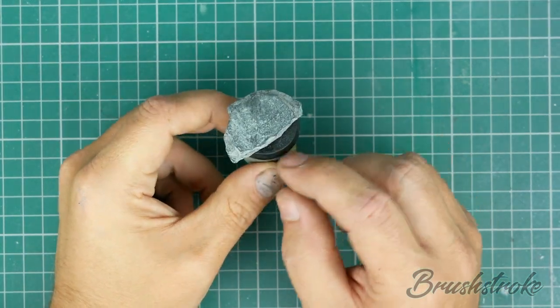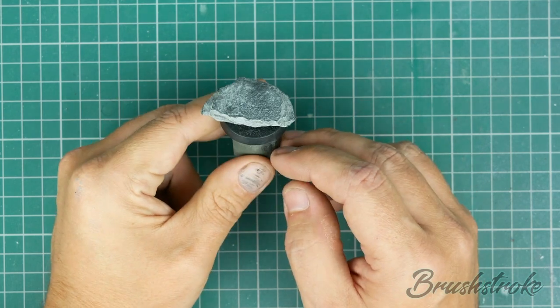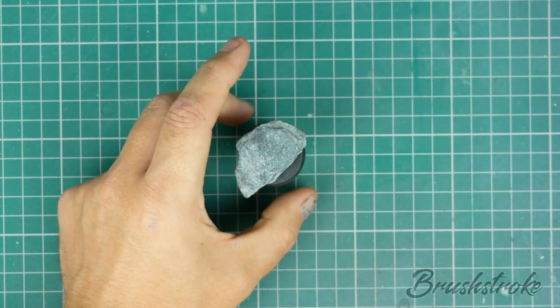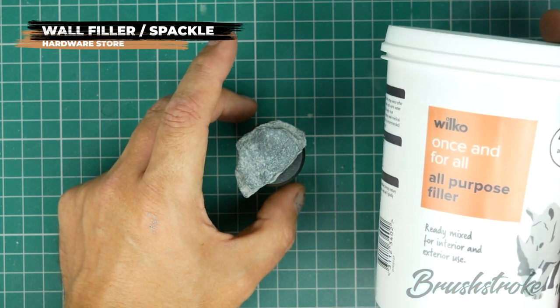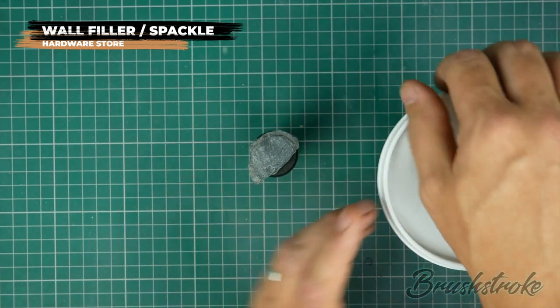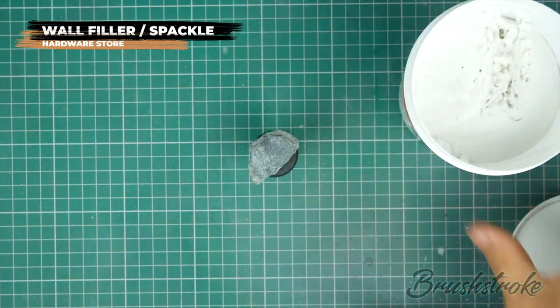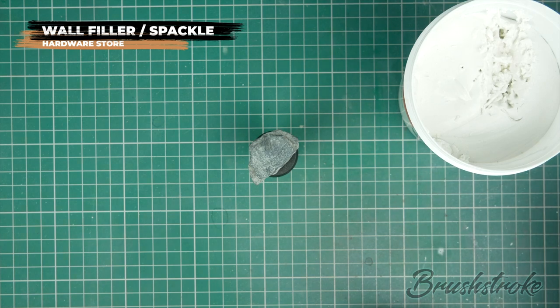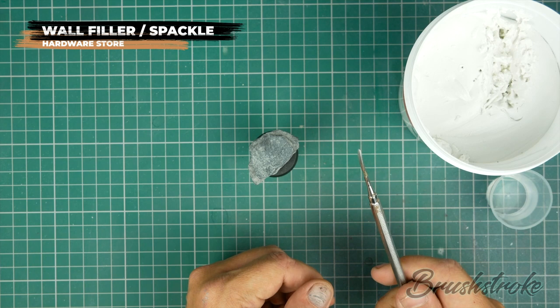That superglue is now fully set and that rock's going nowhere. So now I'm going to try and give the impression that the rock is set and buried in some sand. And to do this, I'm going to sculpt down the sides using some wall filler — in the US you guys call it spackle. This stuff is really easy to use. It's basically like a white paste, but the important thing is you need to keep it wet while you're working with it. So I've got some water here and I'm going to use a sculpting tool.